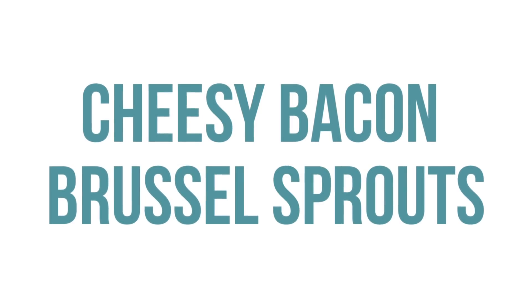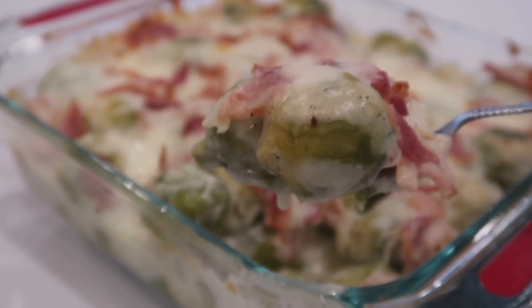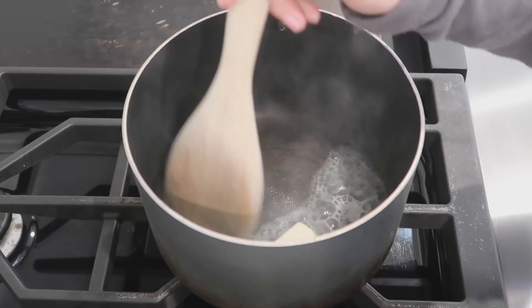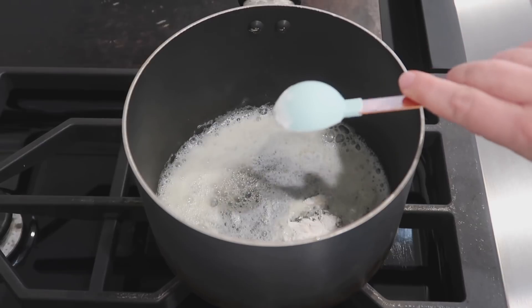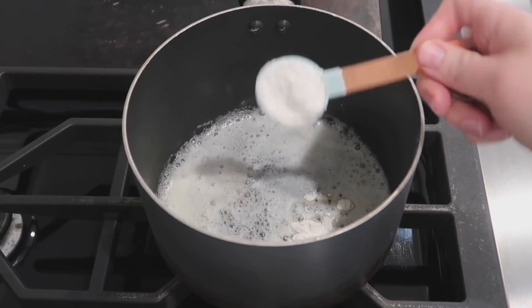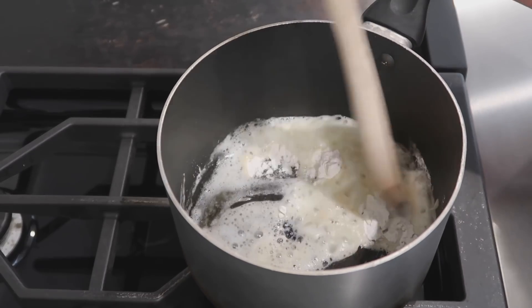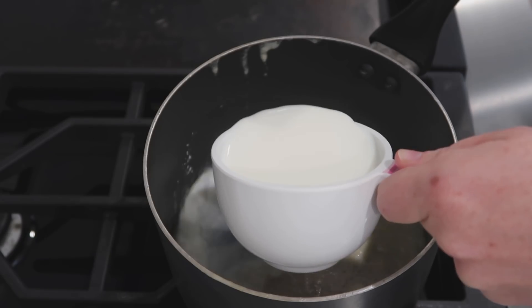The next recipe is cheesy bacon brussel sprouts — you need a little bit of vegetables for Thanksgiving, so they might as well be cheesy. Start with one tablespoon of butter melted on the stovetop. Once melted, add two tablespoons of flour to make the cheesy sauce base. Mix that together and let it simmer for a few minutes to make sure it's all cooked.